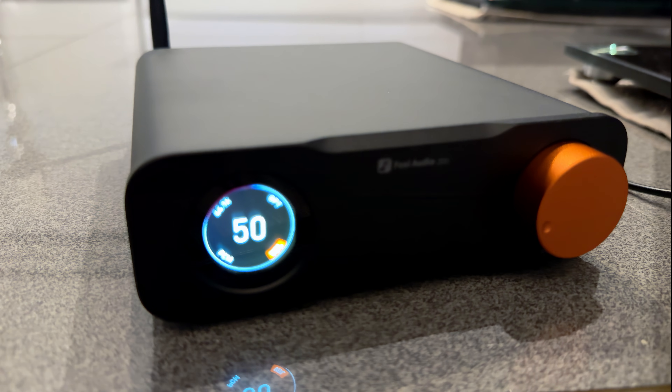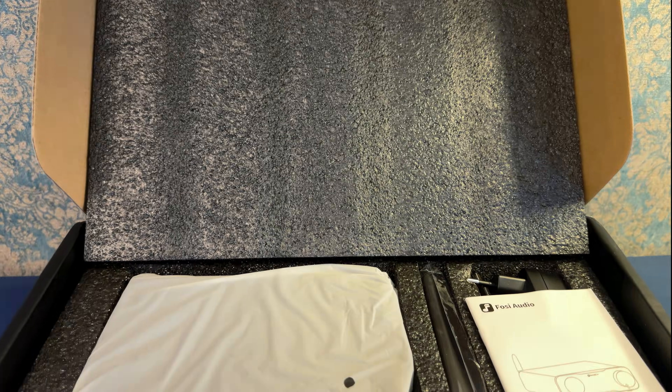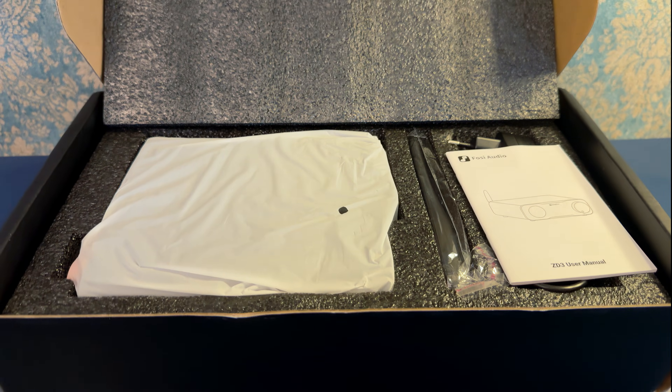Bass response is tight and controlled. You won't get deep, booming lows like a high-end R2R DAC, but for the price, it holds its own — going for quality and cleanliness over quantity. Where it doesn't shine as much is the depth dimension. The soundstage is not claustrophobic, giving you nice left-to-right placement, but the depth — the layers that pull you into a virtual space — feels a bit flat. Instruments sit side by side without retreating backward into 3D space.